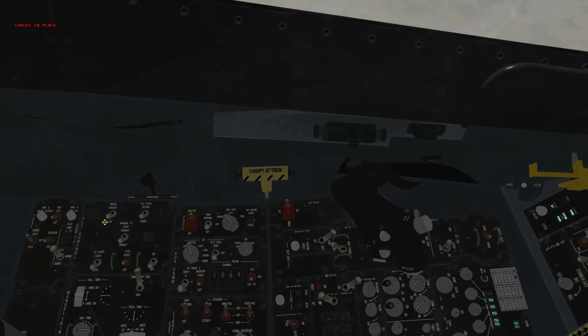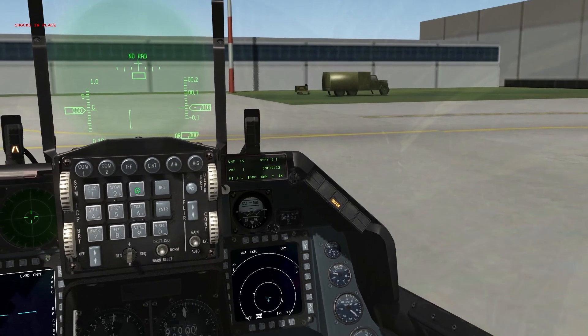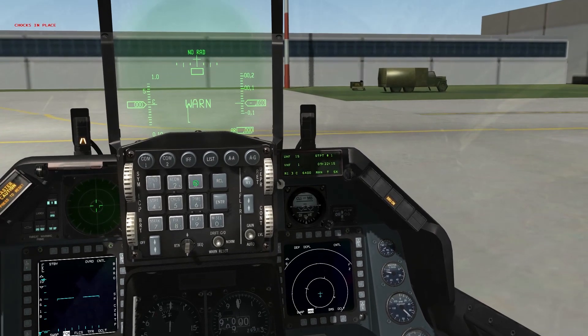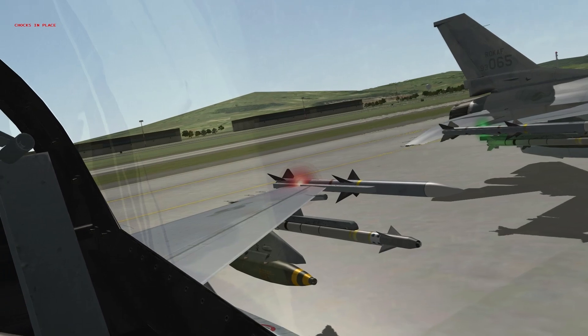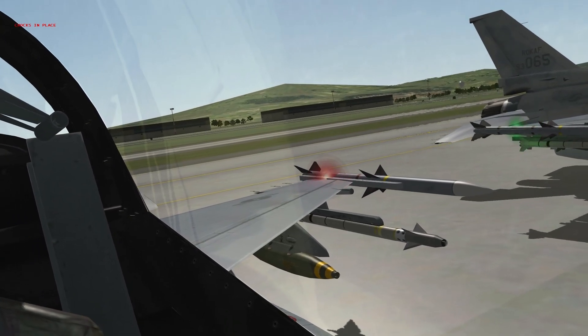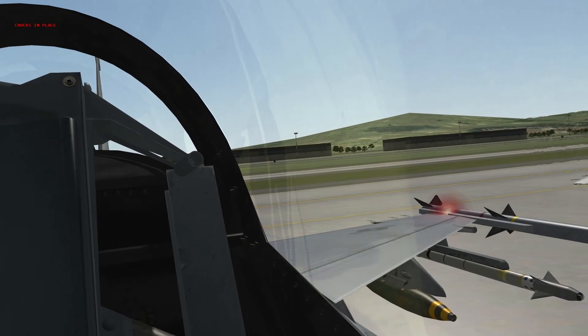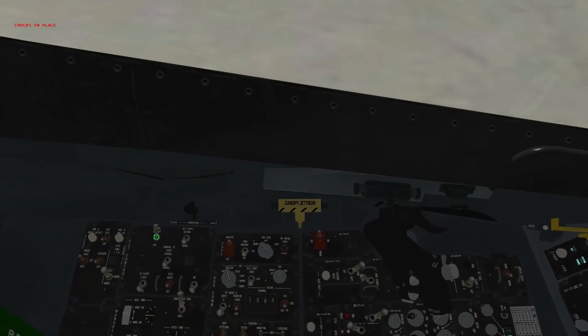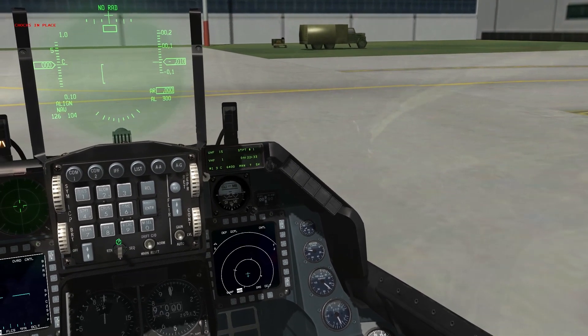Move our digital backup switch from off to digital backup; verify the DBU light is on on the right eyebrow. Cycle our flight controls and make sure digital backup can operate them properly — all looks good. Move our digital backup switch to off; verify the DBU light has extinguished itself. We're back on primary FLCS software.